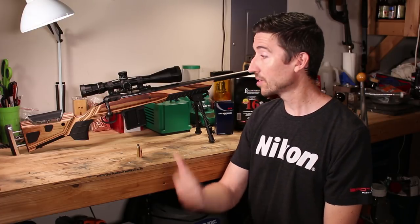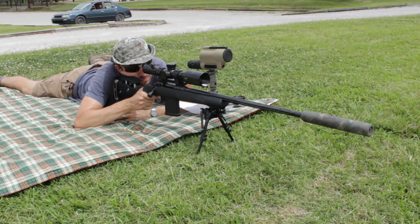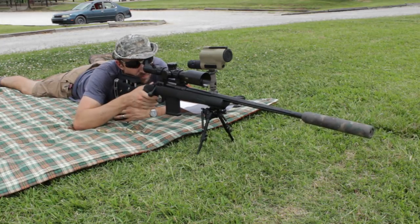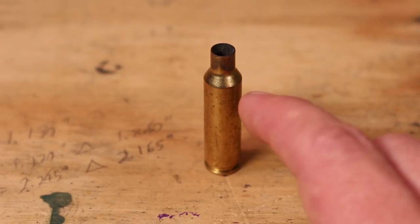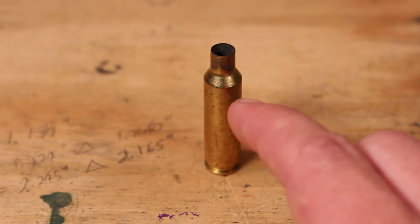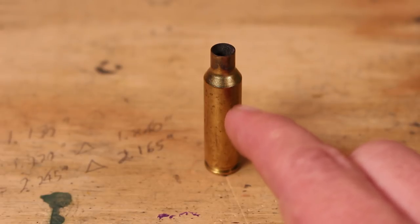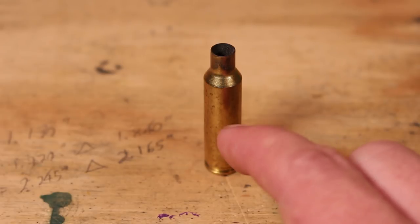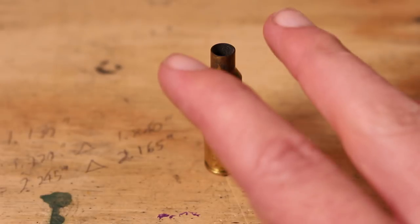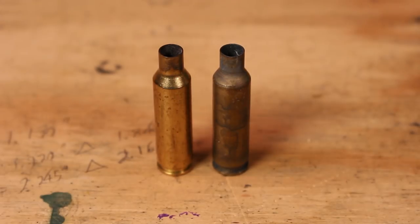We'll get into the load details in the next video, but for now let's get to brass. This is once-fired brass — this particular lot went through the Model 10 GRS from Savage, a great rifle. No matter what rifle we shoot this through, if it came from a different chamber, you really do have to full-length size it the first time. We're not just going to do a neck size and pop it in — that's a recipe for getting things stuck in the chamber.